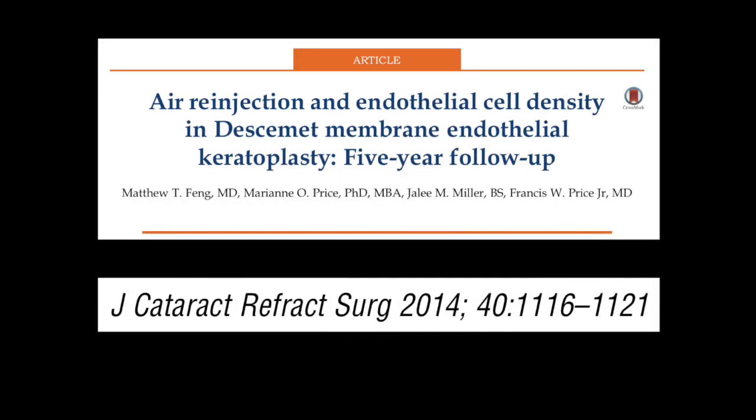In 2014, Price and colleagues published five-year follow-up data in the Journal of Cataract and Refractive Surgery. Their findings included that DSAEK grafts rebubbled once did not exhibit a statistically significant decline in endothelial cell counts compared to DSAEK grafts that were not rebubbled at all.